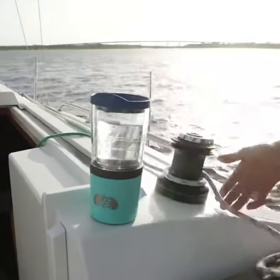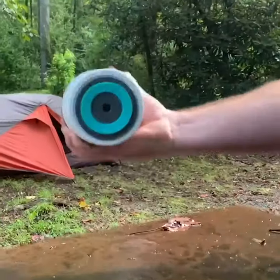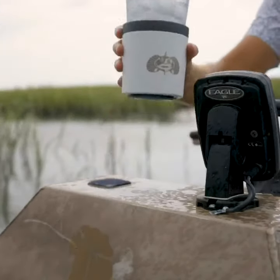Simply set the anchor down and insert your favorite cup. The SmartGrip suction base keeps your beverage upright while being hit or rocked. To remove, simply lift straight up.